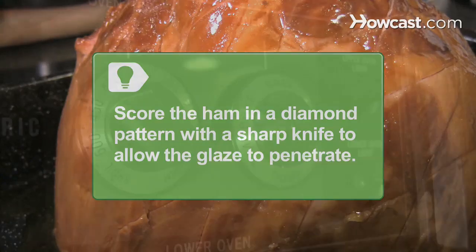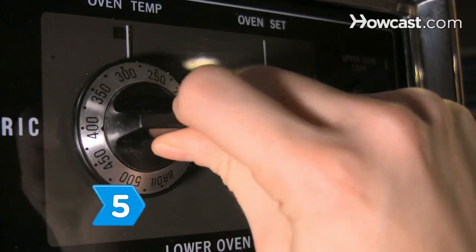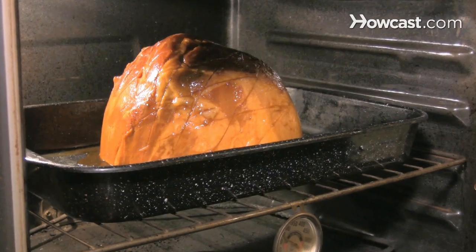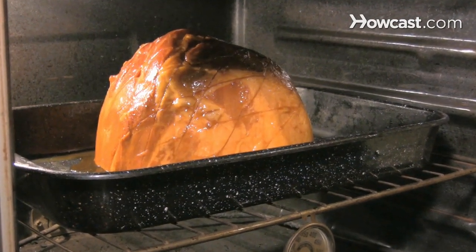Step 5. Reduce the oven temperature to 300 degrees and continue baking the ham for another 30 minutes, or until the glaze starts to caramelize and turn golden brown.